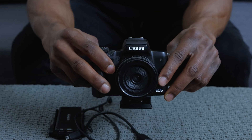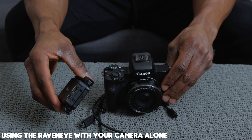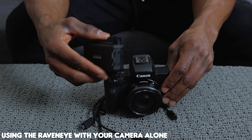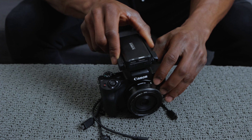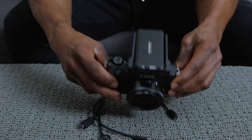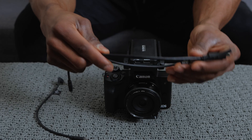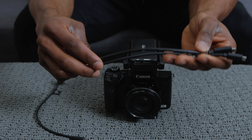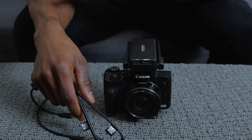Right here is my Canon EOS M50. The first thing to know is that you can use the RavenEye transmission system directly with your camera without the gimbal. If you want to use it just with your camera, connect it directly to the cold shoe mount at the top of your camera. You'd also have to connect the HDMI cable as well as the micro USB cable between the RavenEye and the camera.